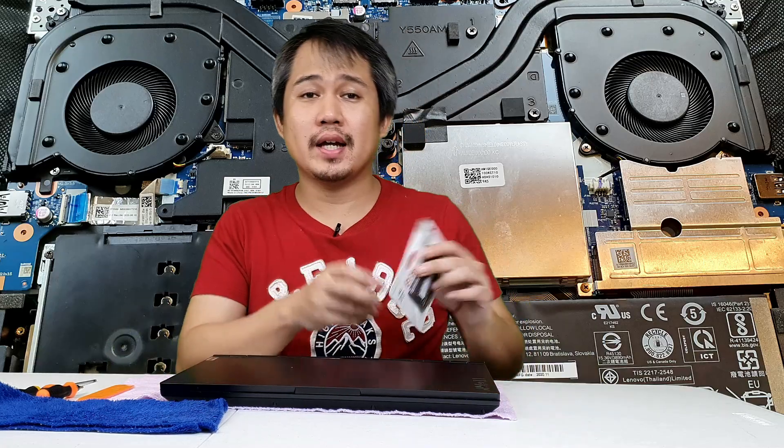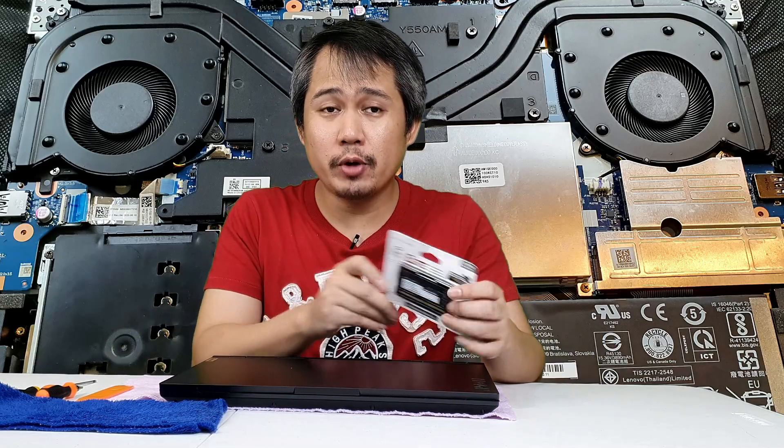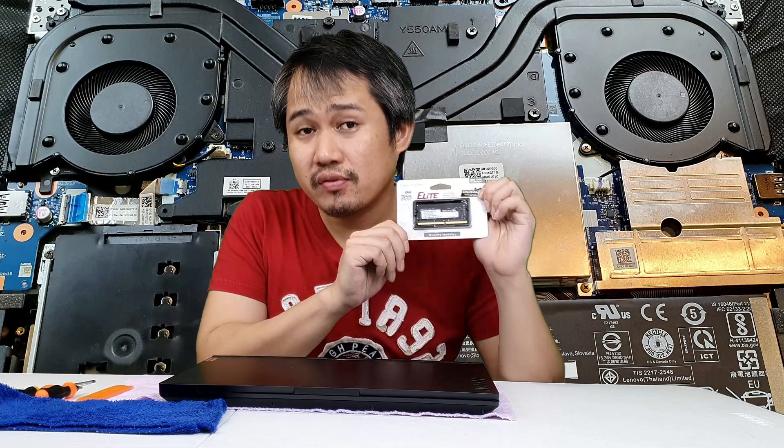Hello mga kayopi! Welcome back! So I'm gonna show you how to upgrade our Legion 5 with another 8GB of RAM!